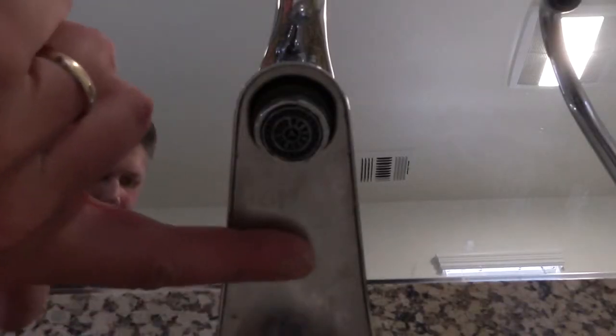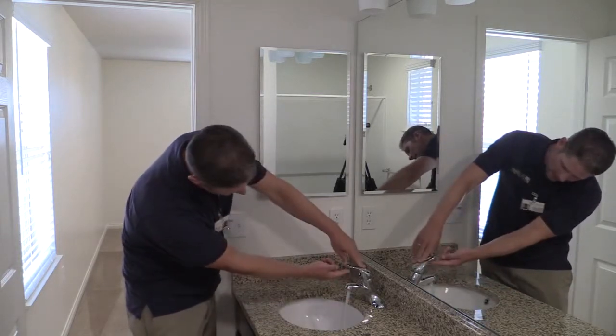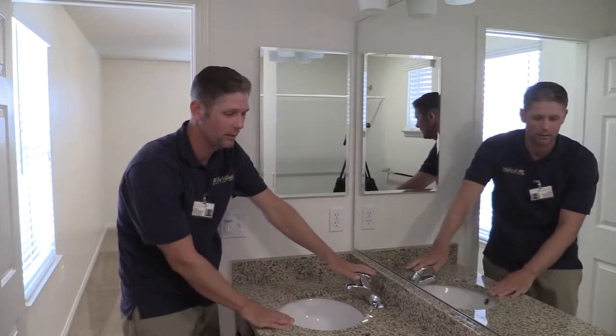Make sure you check the underside — a lot of times that gets missed along with the faucet and the handle. You want to make sure that you wipe underneath there as well.